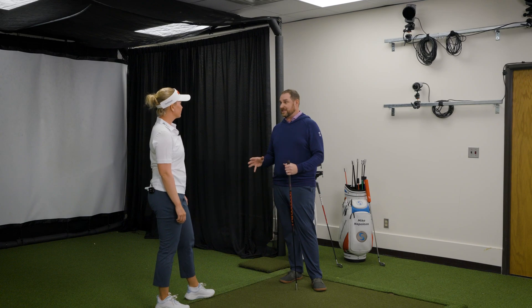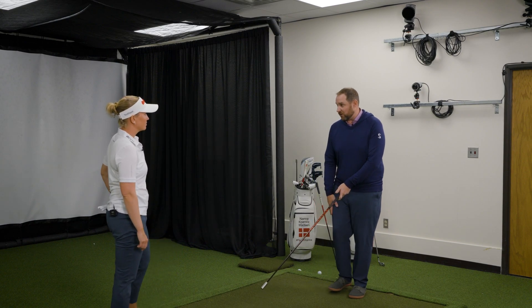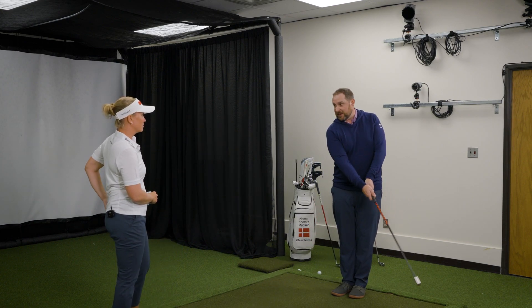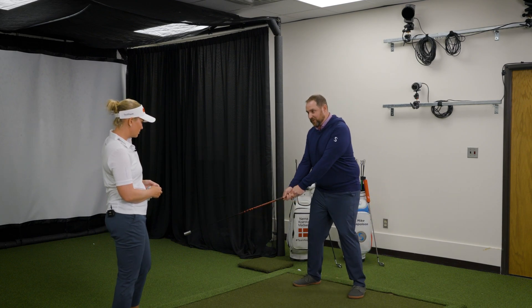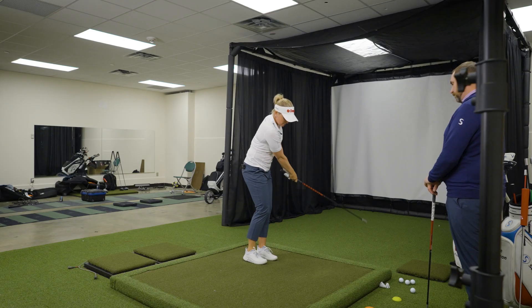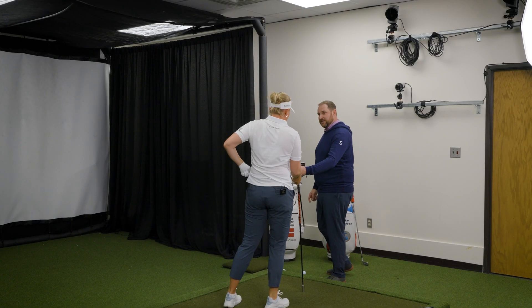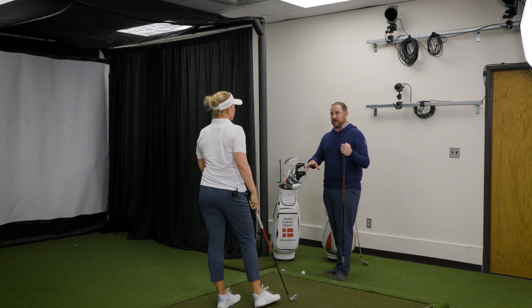Now we're going to get onto the second drill in this protocol — it's called step back swings. You're going to set up in your normal stance, then bring your trail foot up toward the lead. You're going to swing the club forward a little bit, and then as the club's coming back, you're going to step back and plant with that same kind of feel we had in the skaters, get back into your swing, and let it rip. Now I'm going to give you your seven iron, and first time through this protocol we'll use the seven iron.